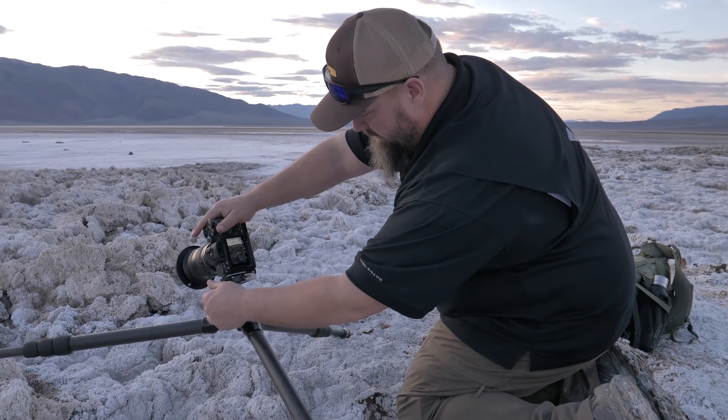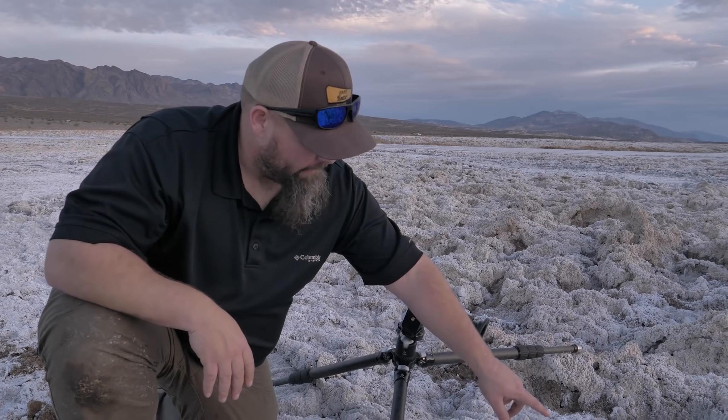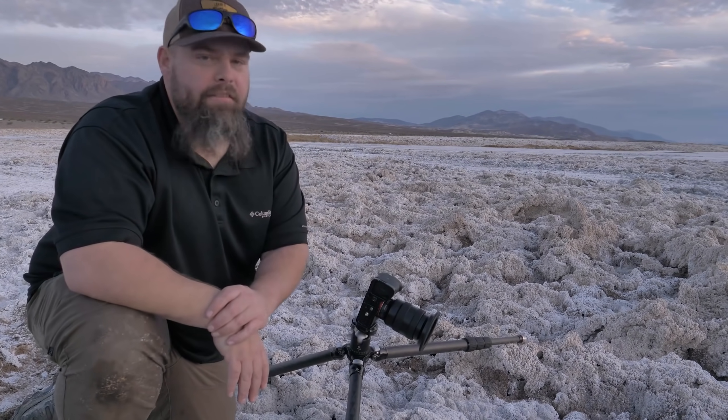The first thing you have to do when focus stacking is actually get the files. What you have to do is, in the field, shoot in manual exposure so that all of your exposures are exactly the same. Then you simply focus on the point closest to the camera, then a little bit further, and then a little bit further — probably six or seven images total — until you're finally focused on the background. The number of focus-stacked images you need varies on how close the closest thing is to the camera.